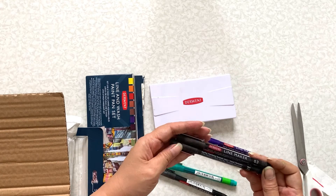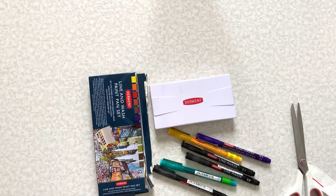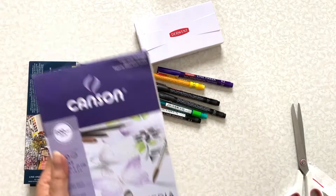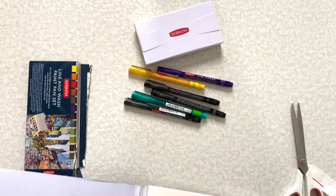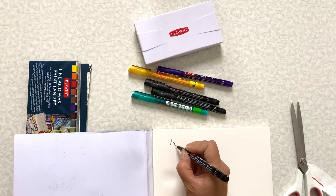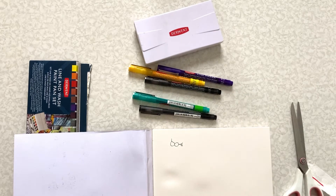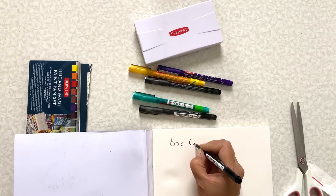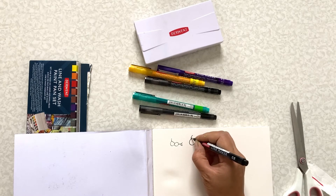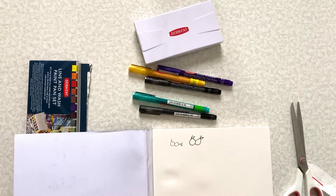So these are the new ones. Let me get these out — I'm going to use these canvas paper mixed media again. Let's just draw something to test the line markers. I'm just going to draw something out of my mind and let's see. This one is the 0.8, and let's also use the color line markers.